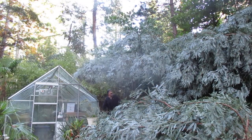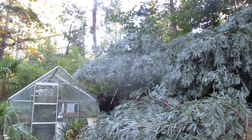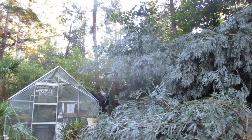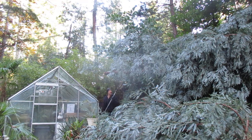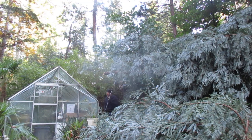So folks, this is how to remove a California coast redwood tree from a greenhouse. We're very lucky that it only smashed the right vent out here, probably just because I had that vent open. If it was closed it probably wouldn't have broke, but I do actually have extra glass, thank God.